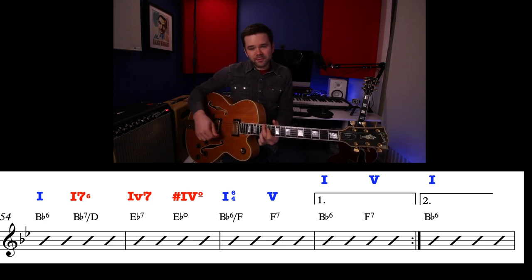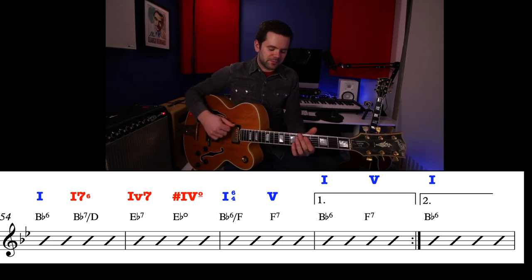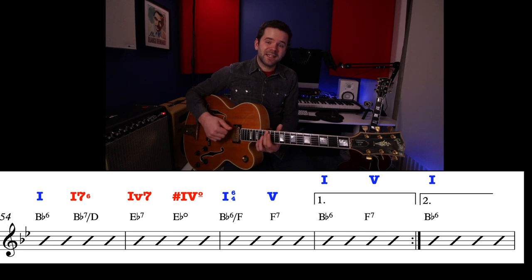Then this sharp 4 diminished is taking us to an F note — the next chord needs to have F in the bass. In the bass you want this movement: B-flat, D, E-flat, E, F. That's the rise — that 'we're getting somewhere' moment.